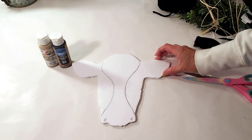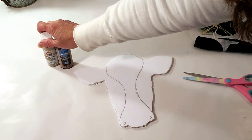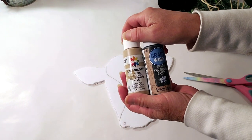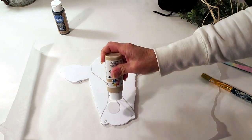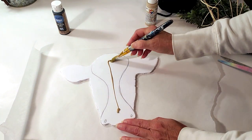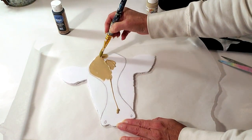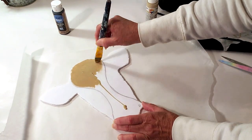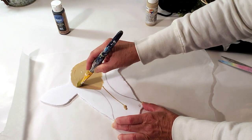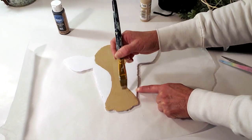For this DIY, I took some foam board from Dollar Tree, printed out a cow head, traced it onto the foam board, and cut it out. Now I'm going to start painting the cow, beginning with a tan color. This was Pinterest-inspired and they used real wood, but I used foam board from Dollar Tree to keep it budget friendly — and in the end you can't even tell it's foam board.